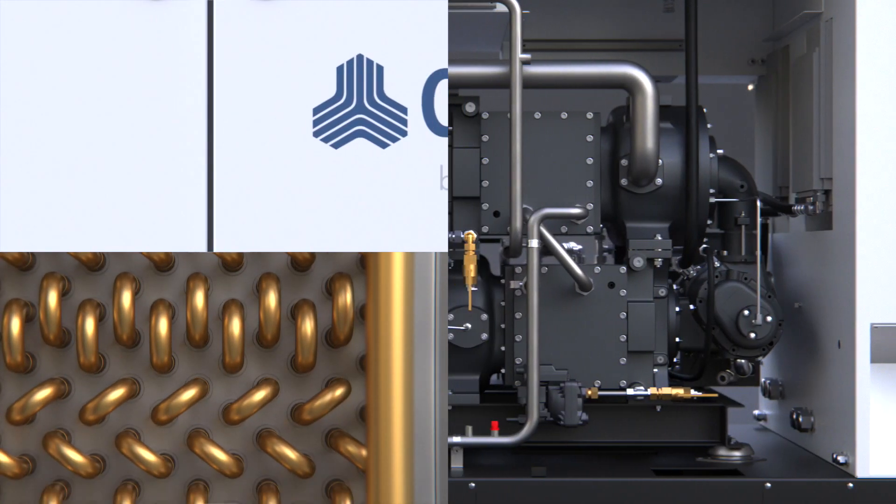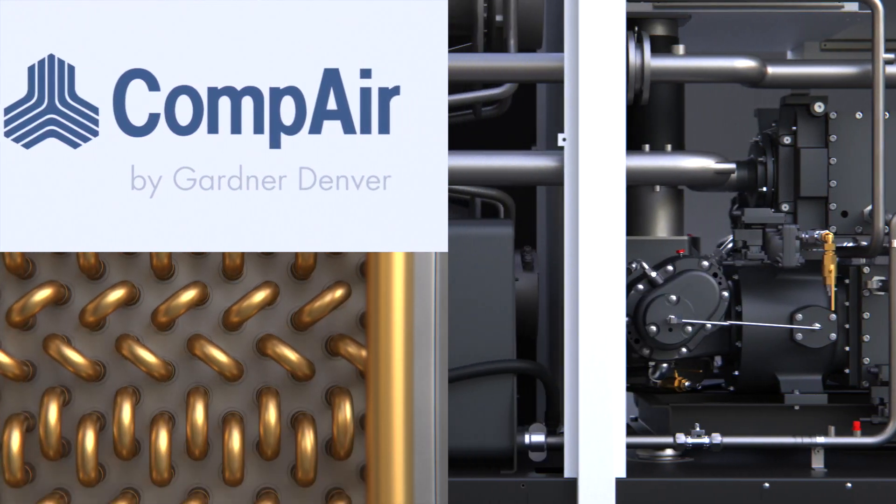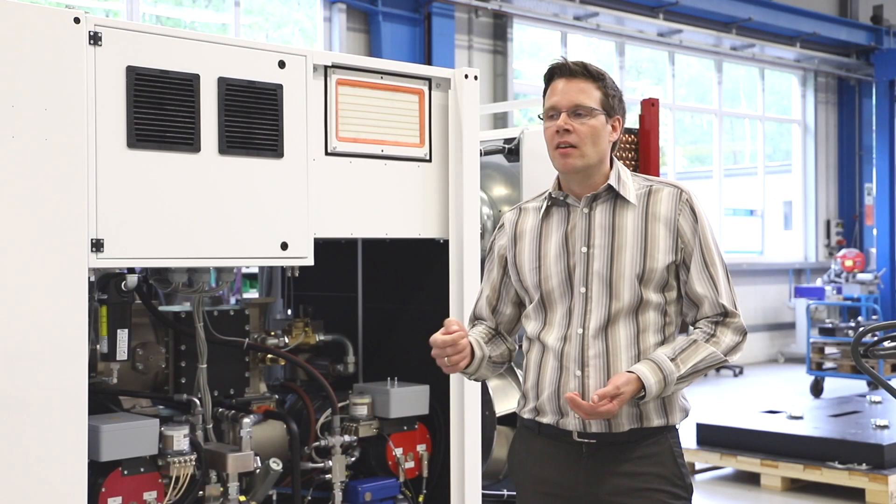The exciting thing about this new air-cooled Ultima is, on the one hand it combines all the features that we already know from the water-cooled Ultima — best efficiency, best-in-class footprint, best-in-class noise level — but at the same time it comes up with several other unique features.